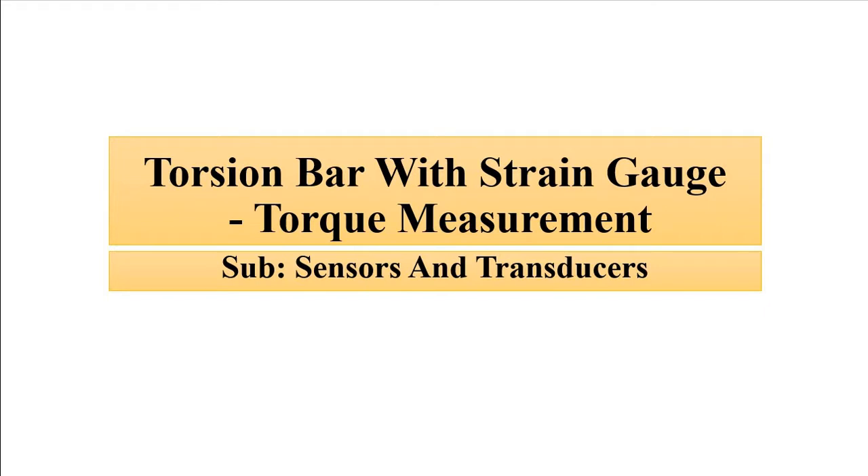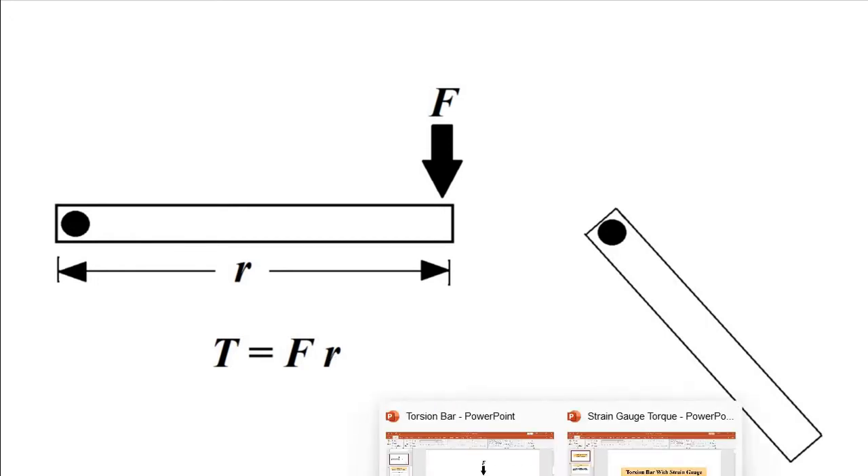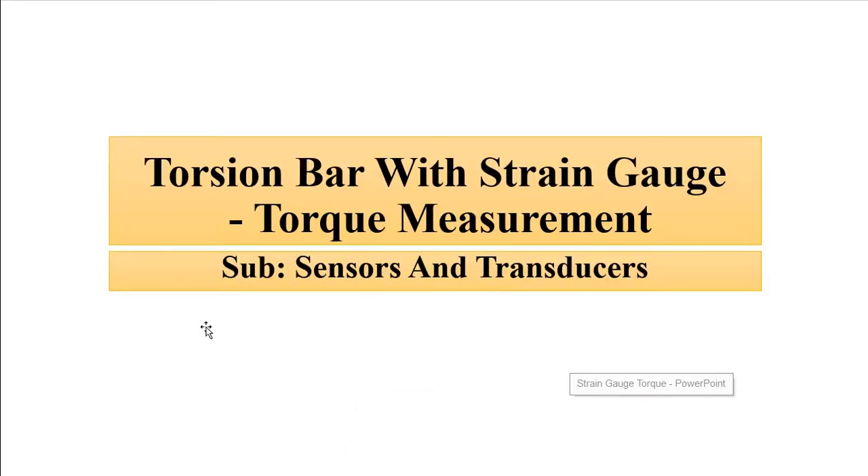It will be with the help of a strain gauge torsional bar combined with a strain gauge. Torque basically is the turning effect of a force. That turning effect is the product of the force which is applied and the perpendicular distance from the point of application of the force and the axis of rotation — the fixed point. So it is the product of the force applied and the perpendicular distance.